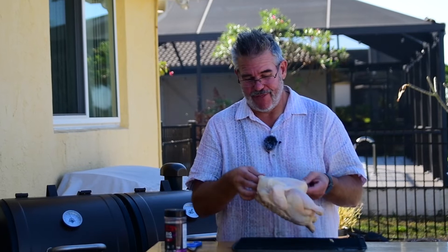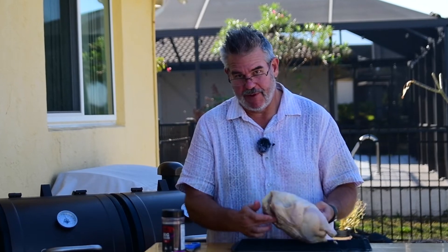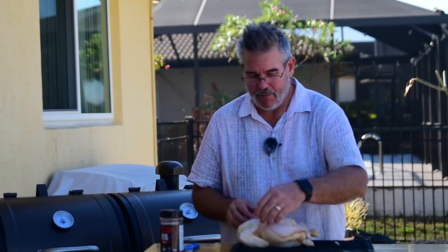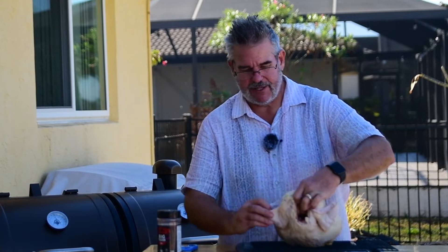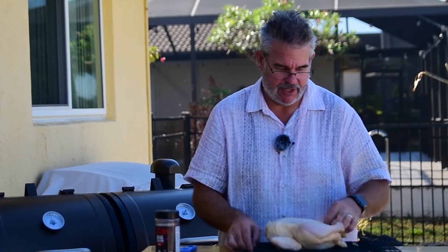It starts with nothing more than a three to four pound whole chicken. Be sure you remove any of the giblets if they're in there. I trimmed a little bit of the neck off as well as the tail and any excess skin. I like to tuck the wings underneath themselves — you just take the wing, fold it, and tuck. That gives it a nice bit of presentation.